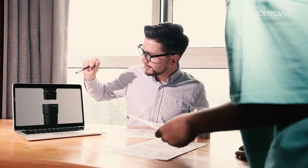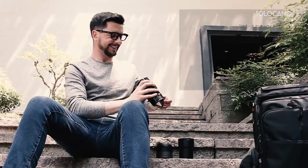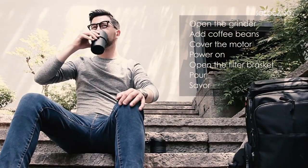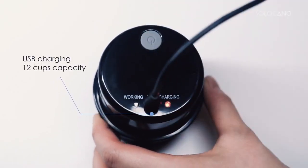You'll be impressed by the handmade quality craftsmanship as well as the convenience it brings. Solocano is easy to carry. The intelligent electric grinder is able to make up to 12 cups of coffee when fully charged.